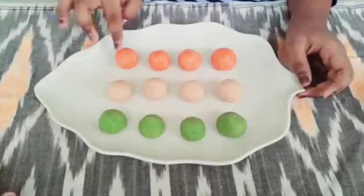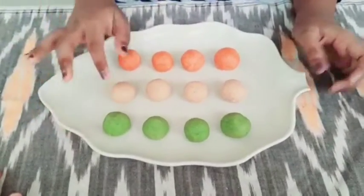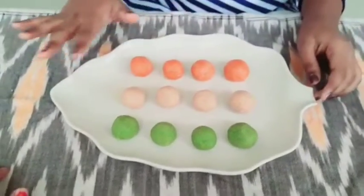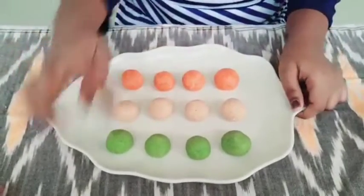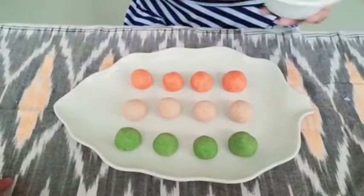This is the orange color, and we have three portions with orange color and green color. I am going to decorate it with dry fruits.